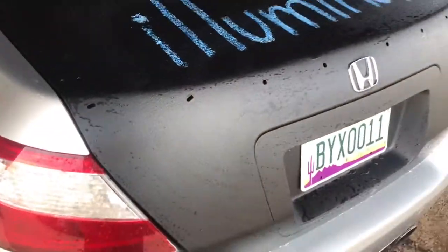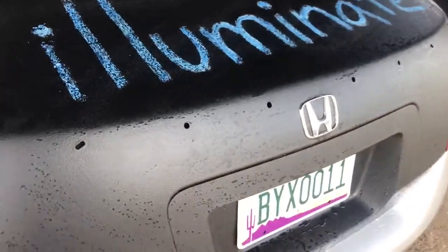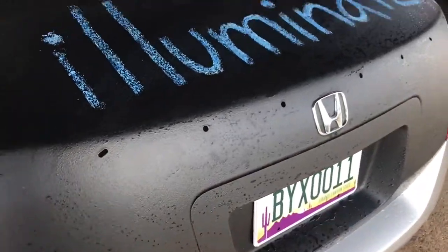Anyways, I'm just doing this as a temporary fix because I'm gonna be plastic dipping the whole car, maybe like in three weeks or so. I look a little wet because I was training yesterday and playing some tic-tac-toe, so yeah — there you have it.